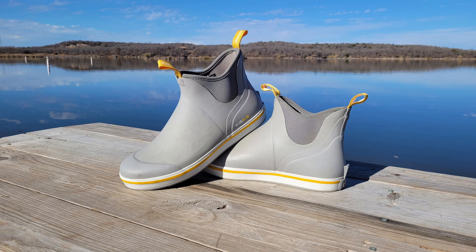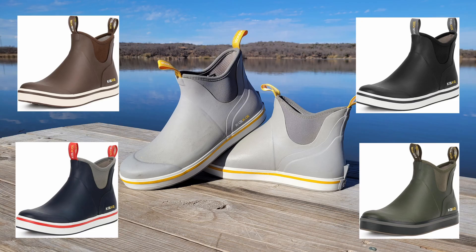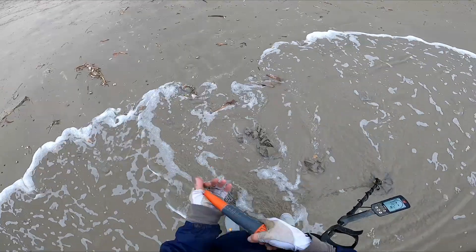While I got gray, they do come in brown, black, navy, and green. I've been wearing these almost non-stop for a month and a half, and they've never leaked.